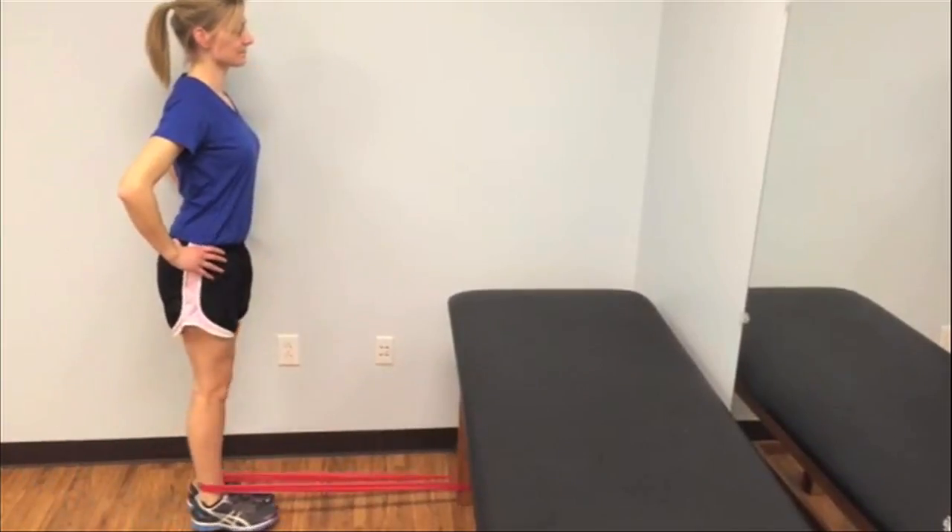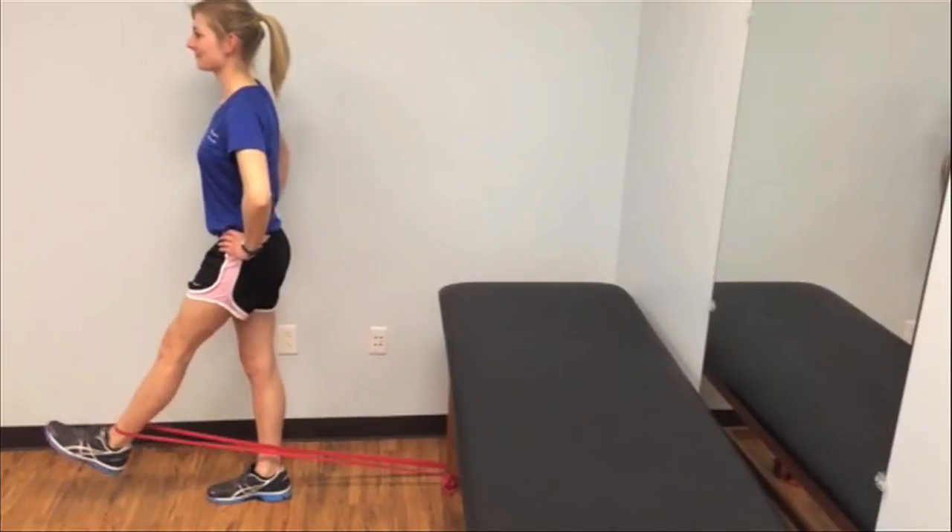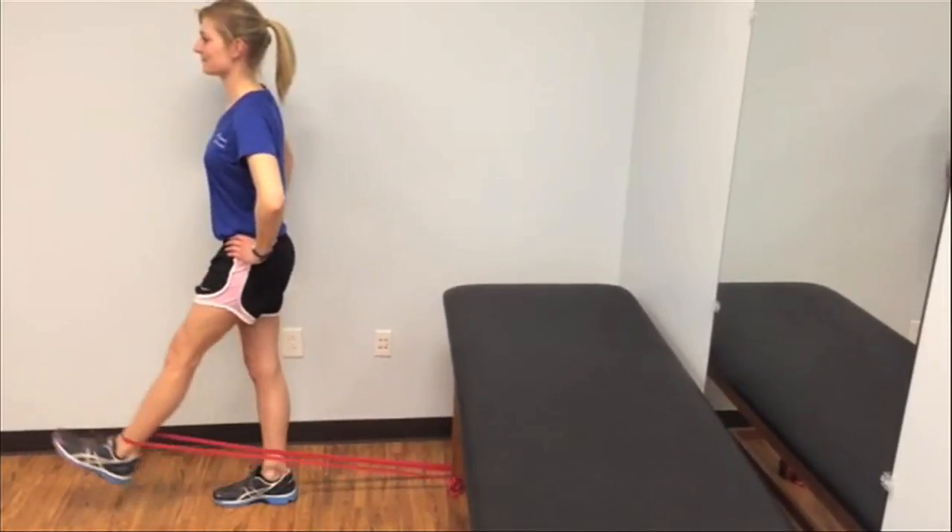For extension, you should feel it on the back of your thigh. For the adduction, you should feel it on the inside of your hip and thigh. And for flexion, you're going to feel it on the front of your hip and thigh.